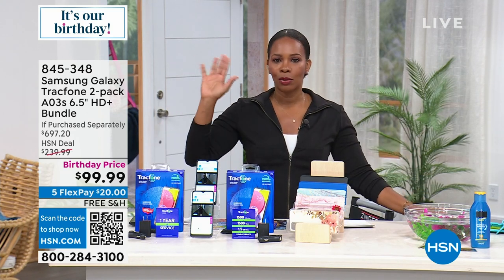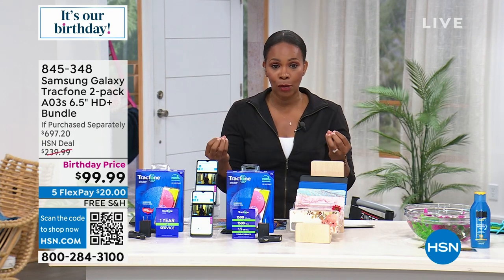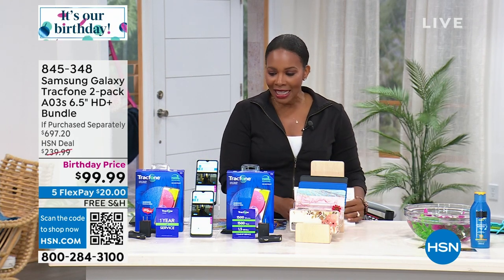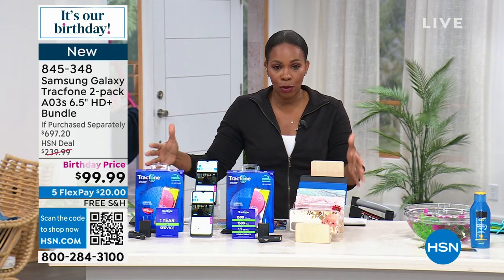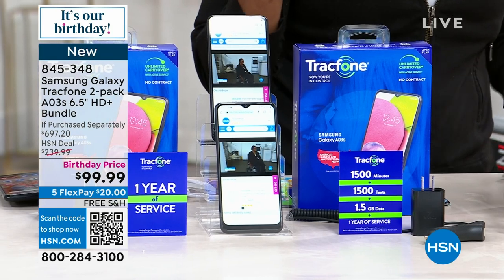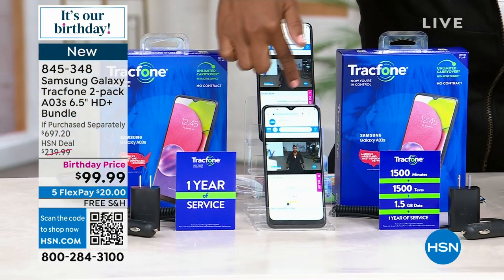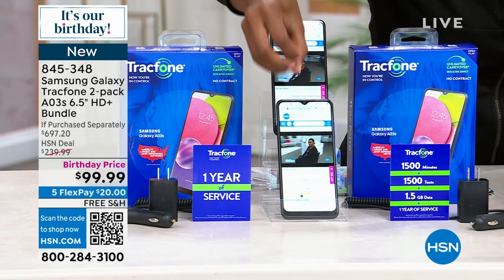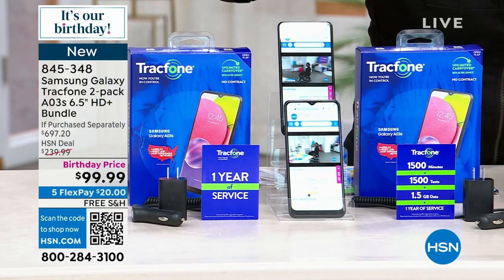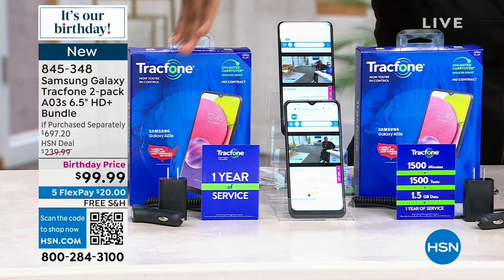I am a Samsung household. I've got Samsung phones and TVs, and I really love the brand because of the quality that they bring. But this set — a two-pack of the Samsung Galaxy track phones — you're going to get two phones, and these are six and a half inches on the screen, so you've got a nice large screen size. You're getting two of everything, including the car chargers and the wall chargers.